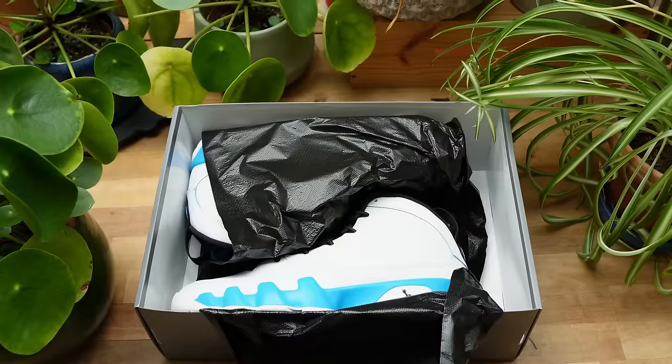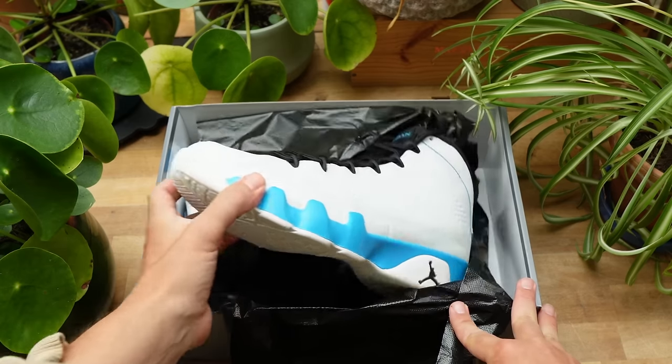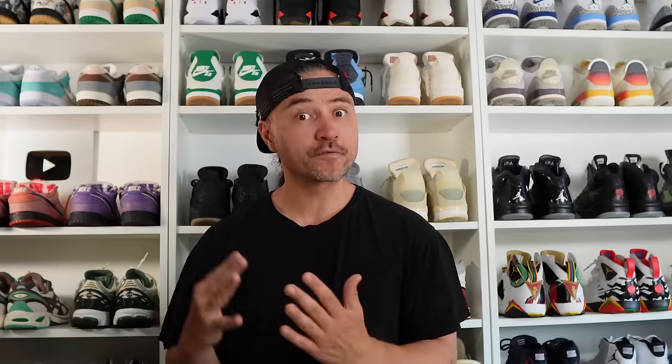The shoes in question today are the Air Jordan 9 Powder Blue. These dropped earlier in the week here in the UK. It wasn't a particularly difficult cop, although large sizes on the Nike Sneakers app did go pretty quickly. For the most part, most retailers in the UK and EU have full size runs sitting, and in the US you may even have a full size run available on the Nike Sneakers app. One thing to note is this is an OG colorway from 1993, and they've only retro'd once before, back in 2010. So for a lot of OG collectors, this has definitely been a sneaker people have been looking forward to.